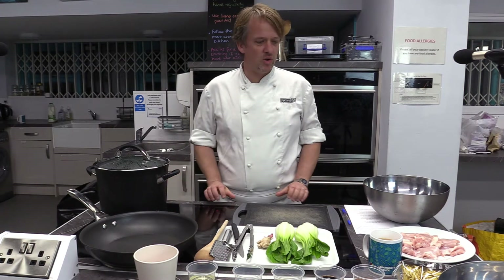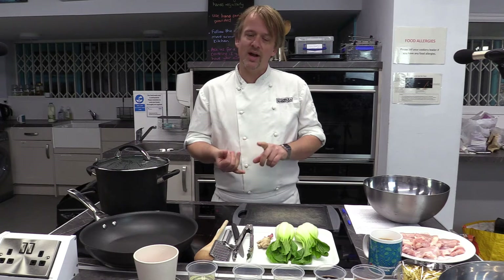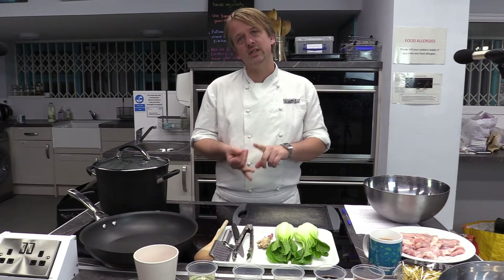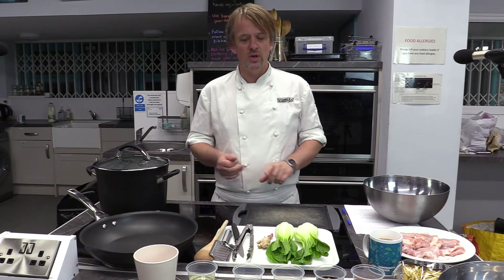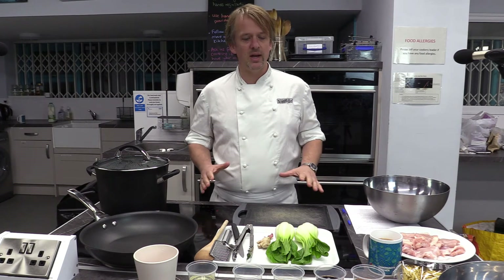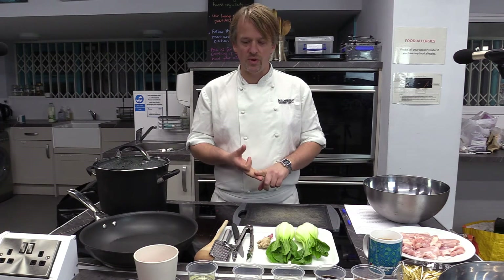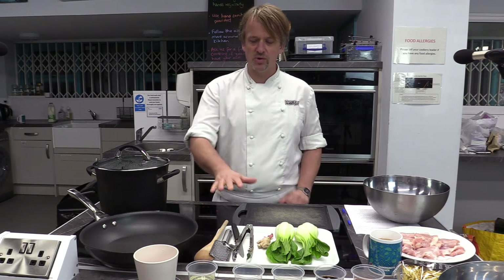Welcome to this recipe — teriyaki, but three different types: chicken, salmon, or tofu. I'm cooking the chicken today, but I'll explain the differences for cooking the salmon and the tofu.